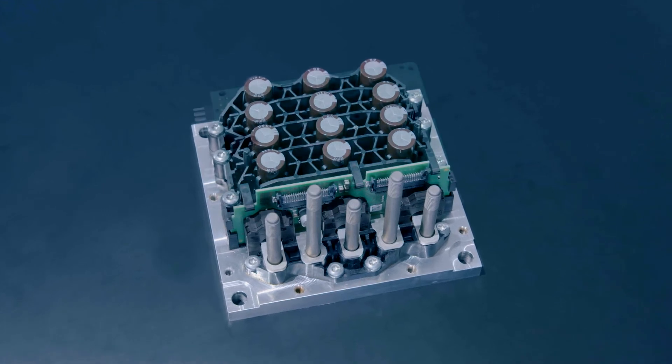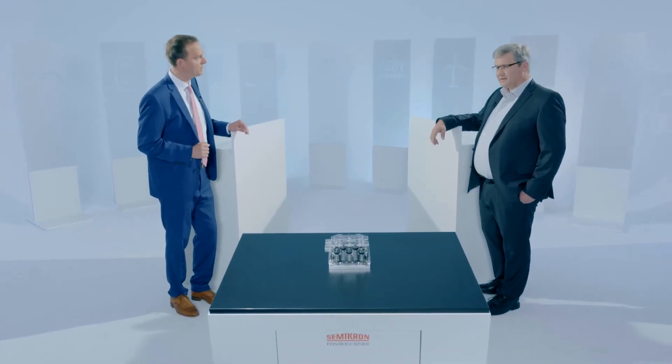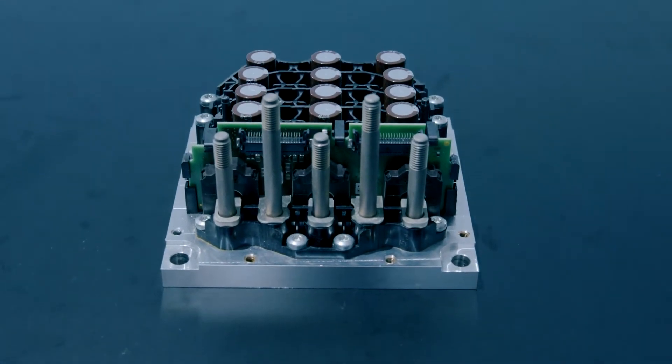That sounds very interesting Lutz. Sounds like it might also be interesting for time to market. So if I've understood correctly, the customer can bring his own controller board, write his own software, but everything else is there. What's the range of applications from a power perspective? It's a huge range — the power rating goes up to 55 kilowatts, but it also starts to make sense for vehicles that have something like eight to nine kilowatts continuous power demand.